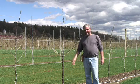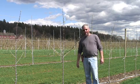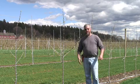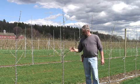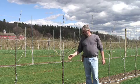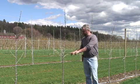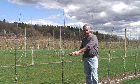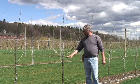The tall spindle is a high-density system that uses dwarf rootstocks, such as M9 or Bud9. Trees are generally planted about three feet apart — one meter apart — which is the spacing in here. What you want to get is a nicely feathered tree that's about half to five-eighths inch diameter from the nursery, with at least four to five feathers, and we prefer them to originate fairly high up the tree.